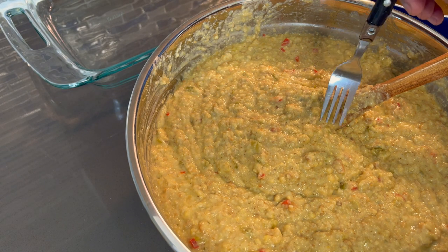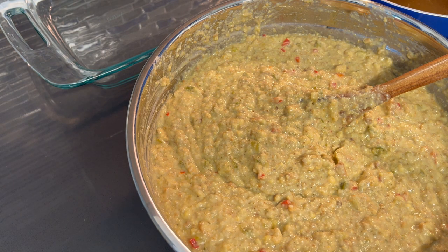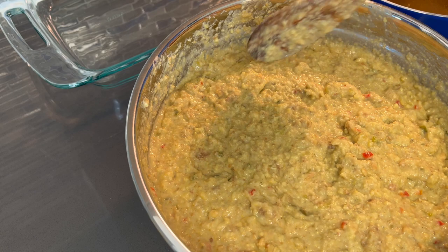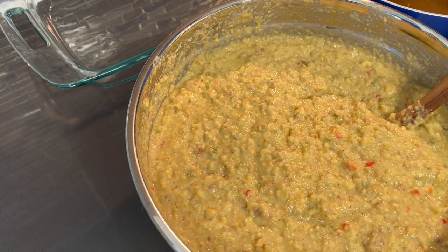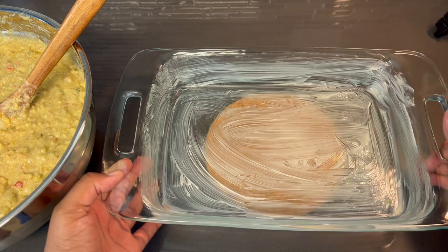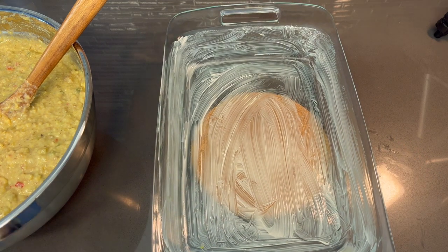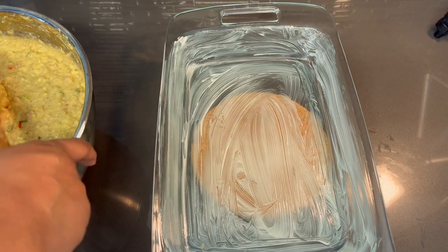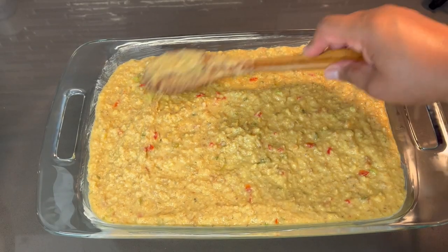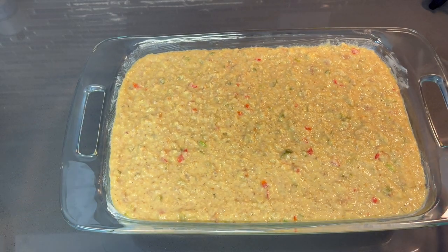Let me give this one more taste to make sure we are officially good to go. Guys, that is good — I'm loving this! All right, let's get our baking dish ready. I'm using a glass baking dish greased with some butter. Now all we have to do is add our perfect cornbread dressing mix and smooth it out. This smells so good.